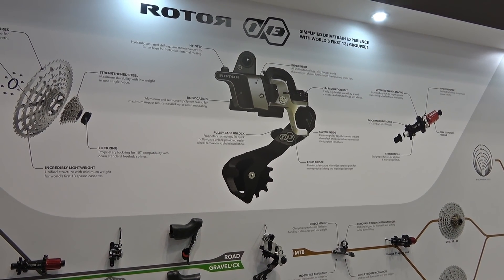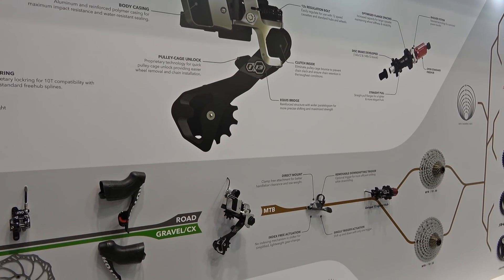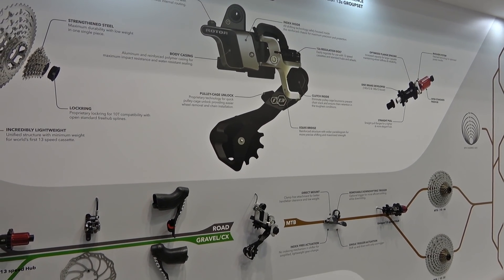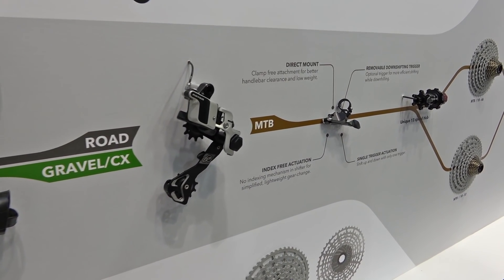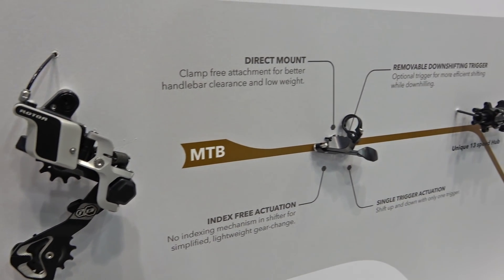The first part of the system is a modular system which allows the user to select the different components that they want as they're customizing their bike. The rear derailleur is where you start, which is common across all platforms. If you want to go down the mountain bike route you pick your rear derailleur and your front shifter.